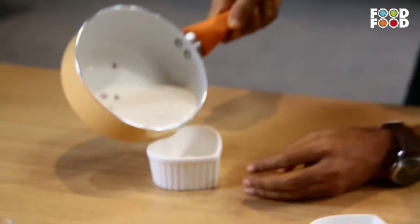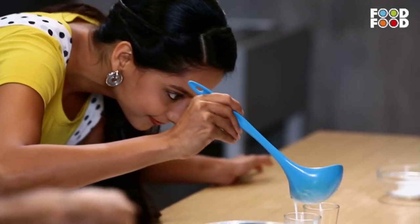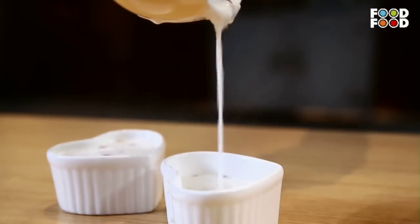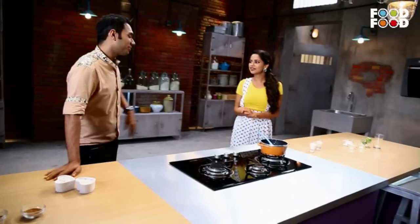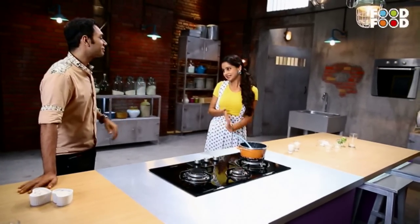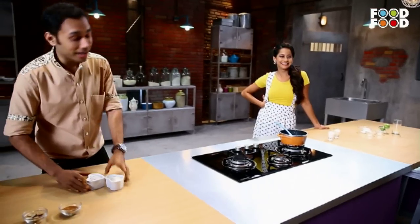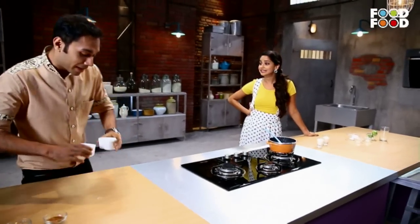So, this is done. Now I'll remove the pods. I have placed my short glasses. Look, I have kept my heart-shaped molds out here. Because if I give my heart to those girls, it would be a bit awkward.